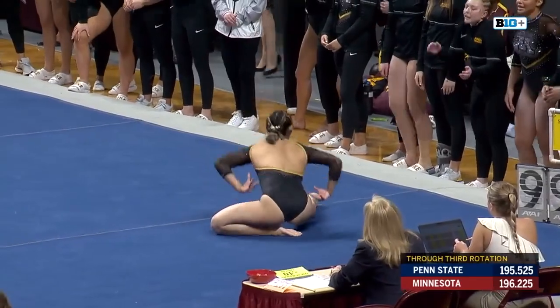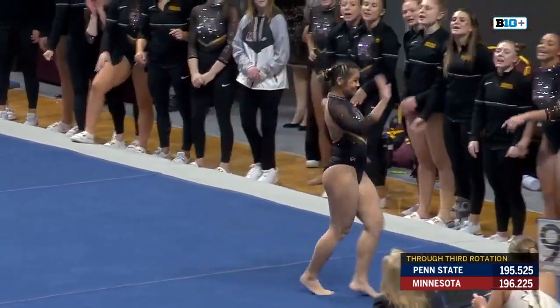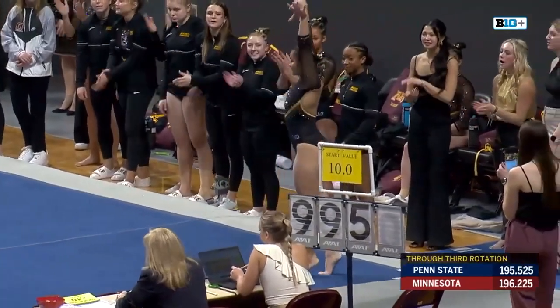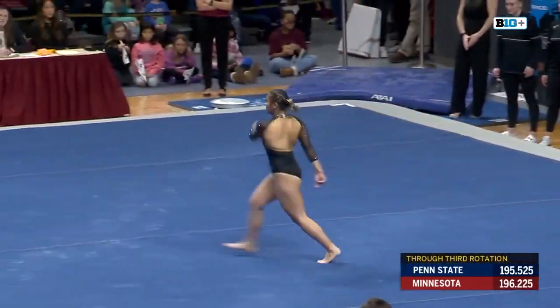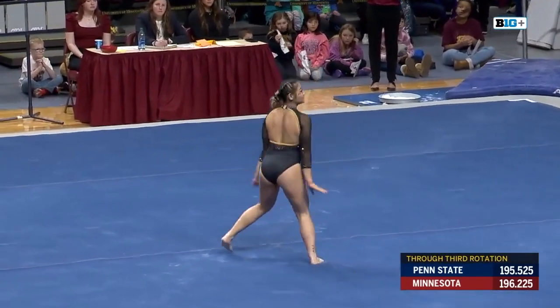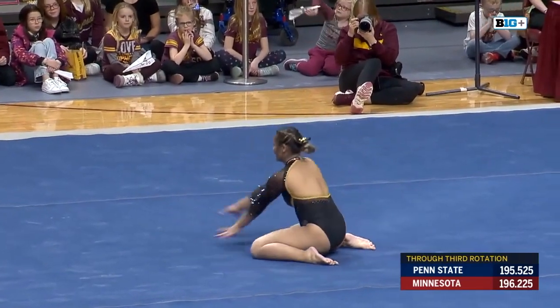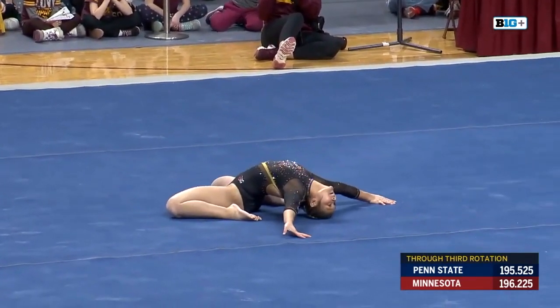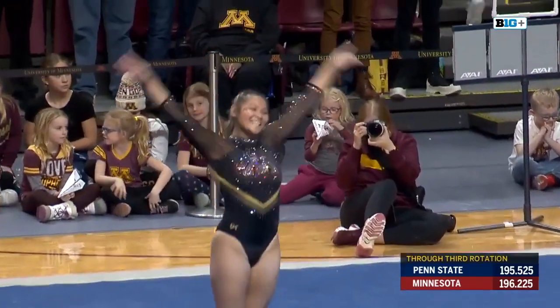Little backwards worm. Love that. Little off on that. You need to get that full height and rotation on that. So there might be a deduction on those leaps, but good routine for me.